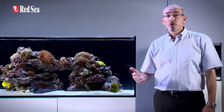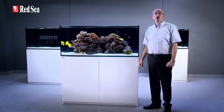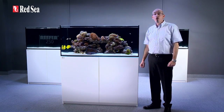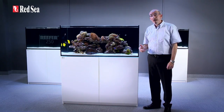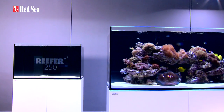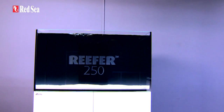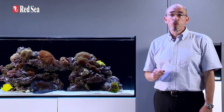The reefer is based on many years of experience in designing, building and maintaining reef aquarium systems, and incorporates many of the technologies originally developed for our all-in-one max systems. We believe that the reefer provides a solid foundation for the advanced hobbyist to create a personalized, fully-featured marine or reef aquarium.